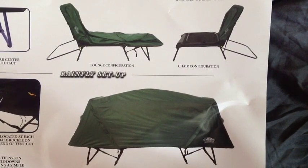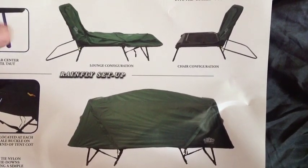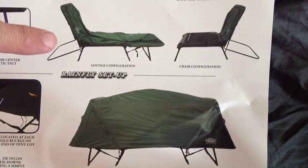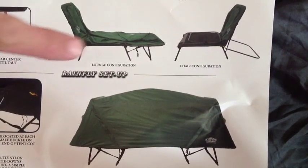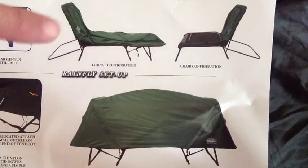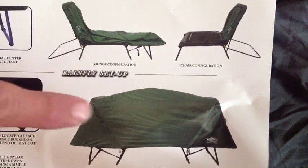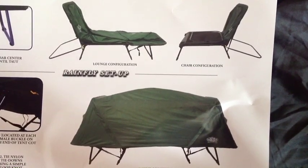Because it started to rain really hard outside, I'm just going to use the directions to show you that this cot also comes in a lounge configuration and it also comes in a regular chair. So you can use it as a chair, a lounge, or a tent cot — it gives you a three-in-one configuration. It's awesome.